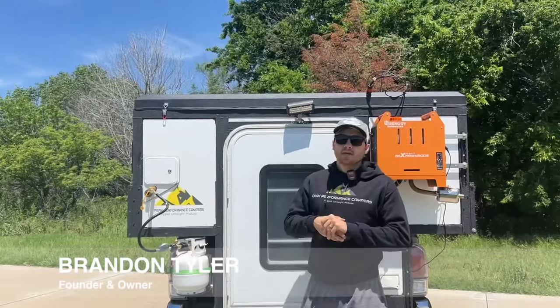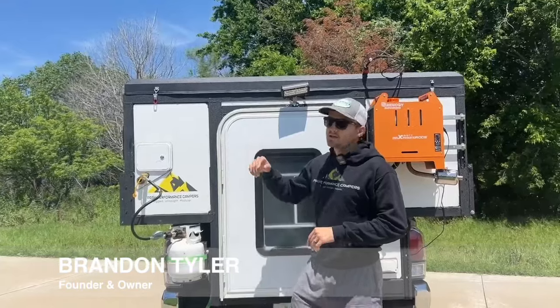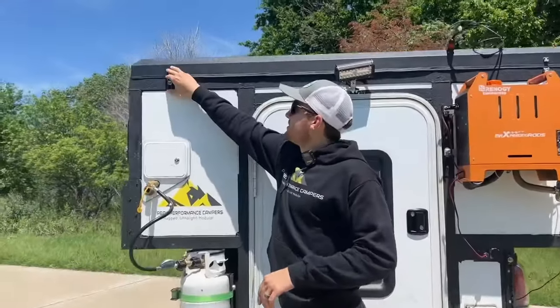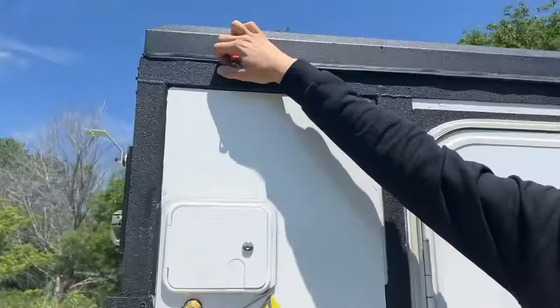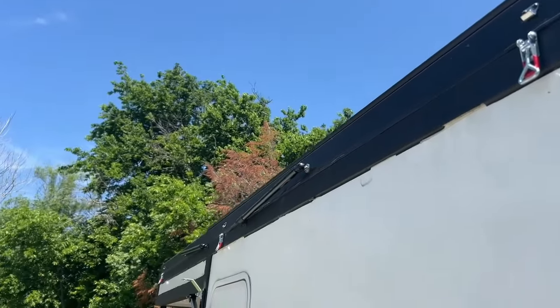It's Brian and Tyler here from Peak Performance Campers, and today you're going to learn how easy it is to pop up one of our slide-ins. First thing I do is pull all our toggle latches down. We've got 10 of them all around the camper — keeps it safe as you're going down the road.